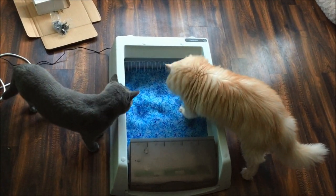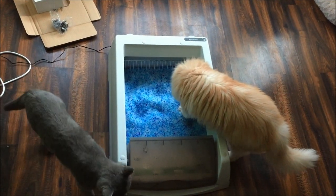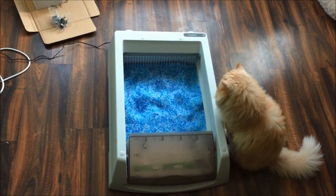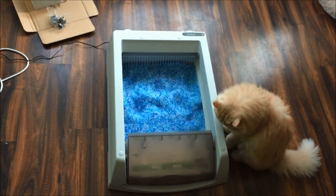As I said, it's quite a big litter tray, which is ideal for multiple cats. Once you connect the box, put the tray in, and turn it on, the rake will go across initially to just even out the litter.